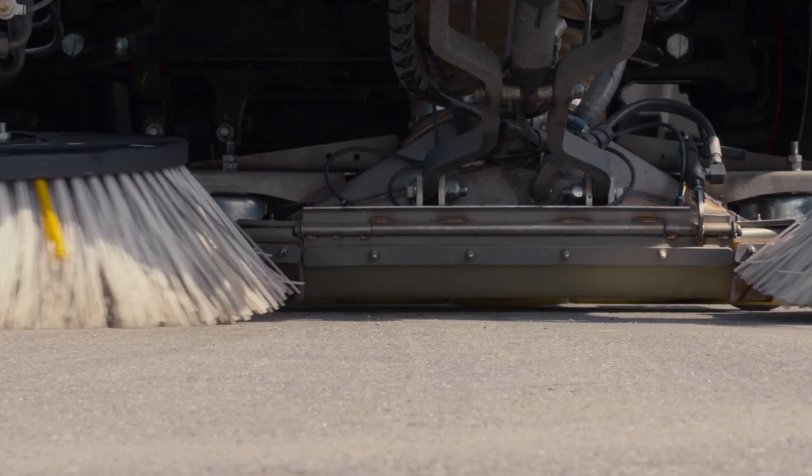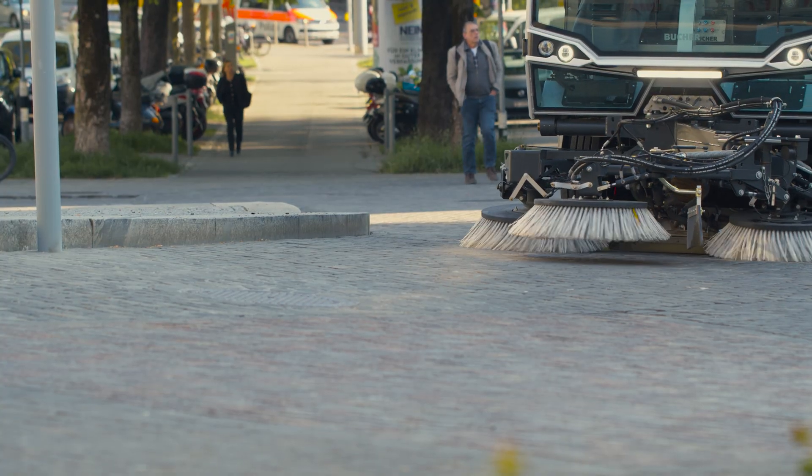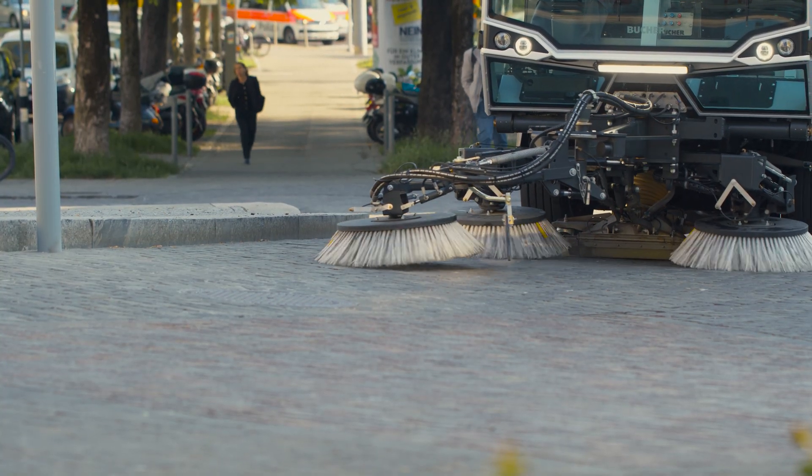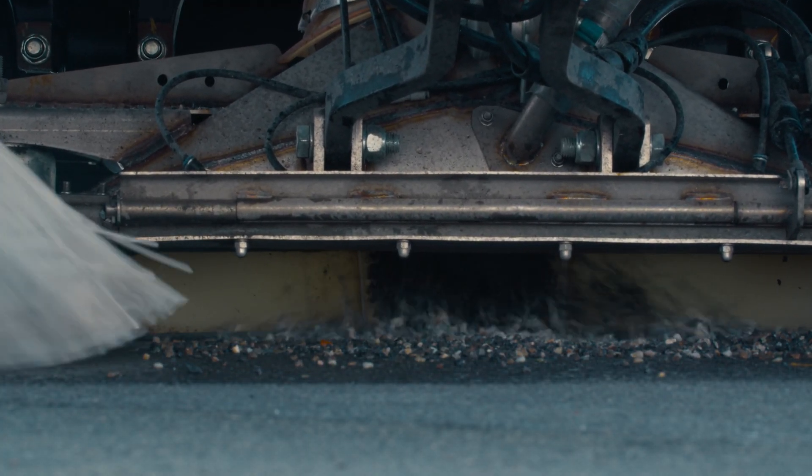The trailed sweep gear with robust suction mouth is 400mm laterally adjustable and, in combination with the optionally available third brush, ensures excellent sweeping results.